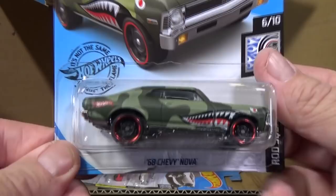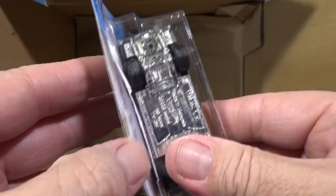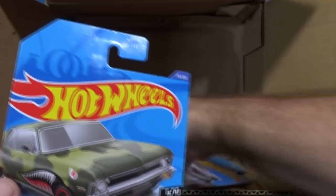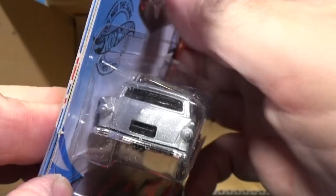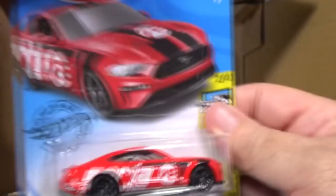Here's the 68 Chevy Nova — it's been in the mix a couple of cases already. It was intended to be in the D case assortment. Then we have 8 Crate, which showed up last month — it's an older car that took a long break and now it's back. Cases are released about every three weeks, not exactly month by month. And there's the 2018 Ford Mustang GT along with another Twin Mill Gen E.